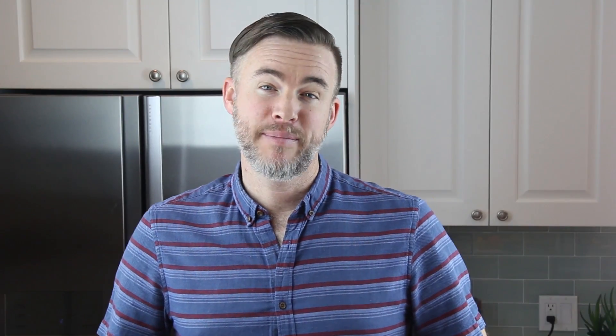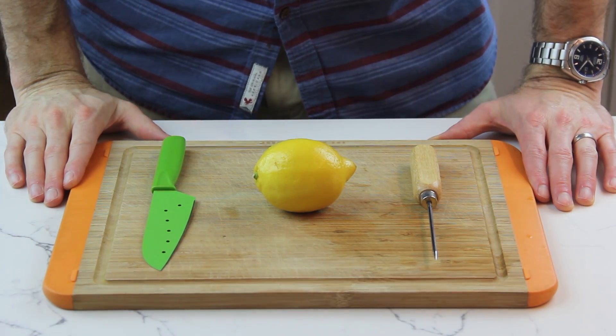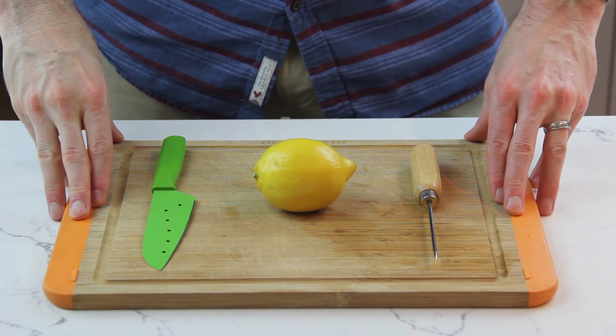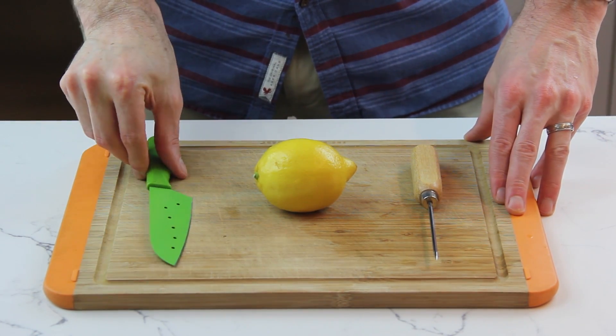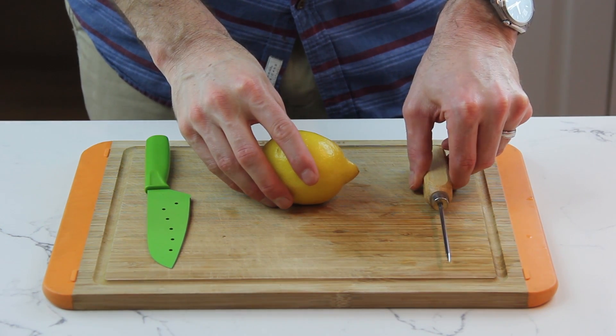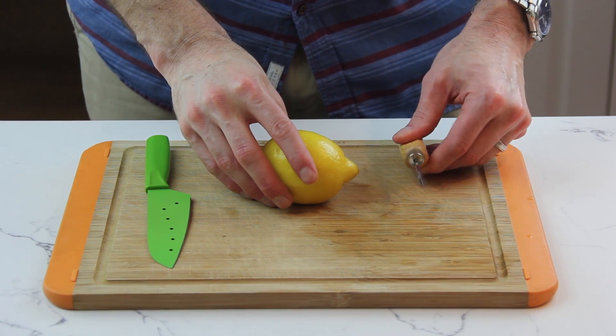The first one is a lemon twist. This one's a great garnish because it goes with a ton of different drinks and it looks really elegant. To make the lemon twist, you just need four things: a cutting board or a surface to cut on, a knife, a lemon, and either the tip of a bar spoon or something pointy — I like to use an ice pick.